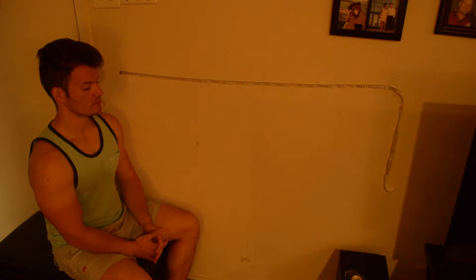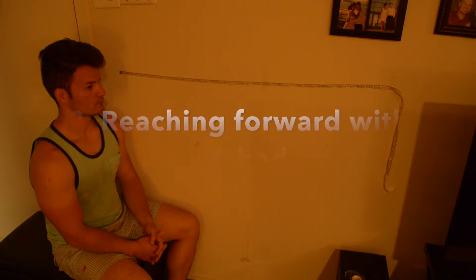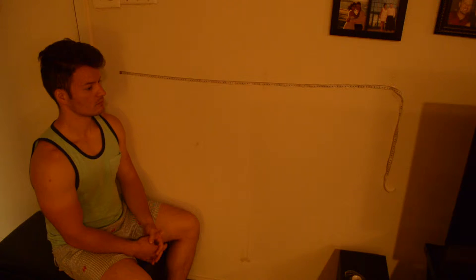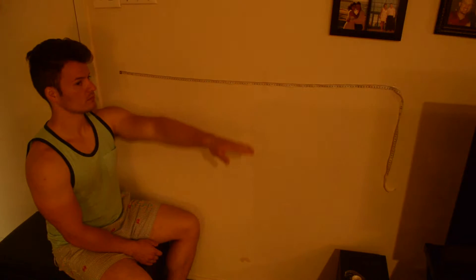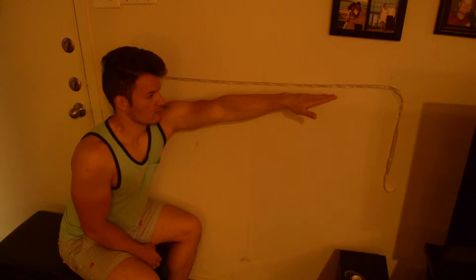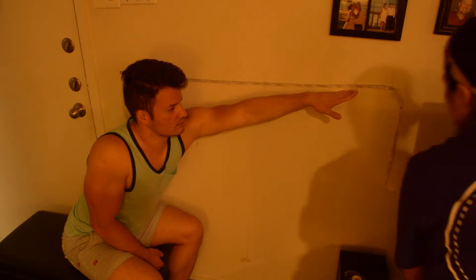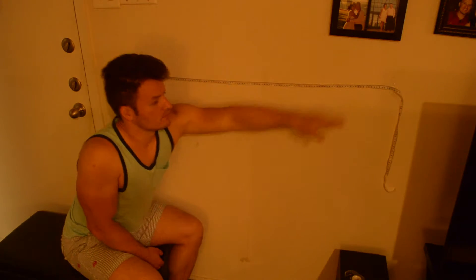Number eight: reaching forward with outstretched arms. Lift your arm to 90 degrees, stretch out your fingers, and reach forward as far as you can. The measurement is 39 inches.